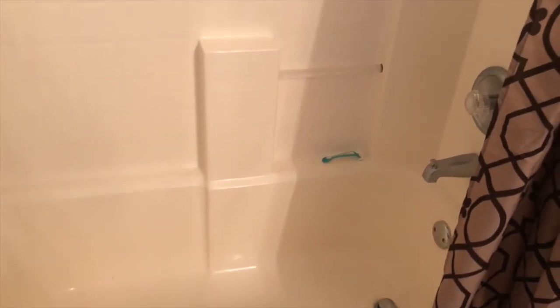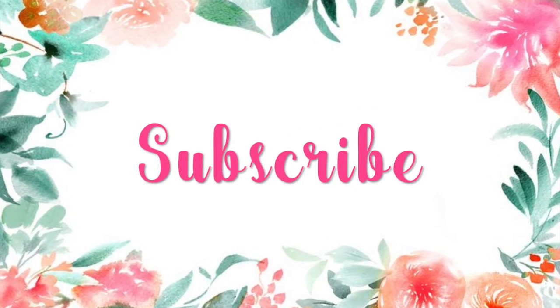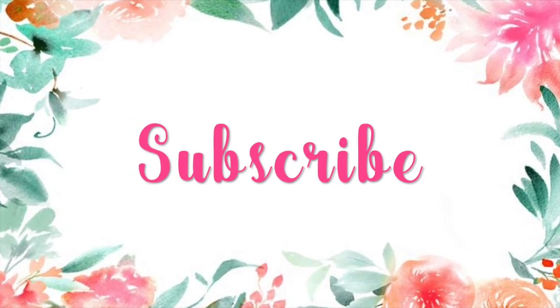That is my tub sparkly and clean, and I even scrubbed the tile. If you did like this video, give it a big thumbs up. Don't forget to subscribe. Leave me a comment down below telling me what you think I should clean next, and we'll see you next time. Bye guys!